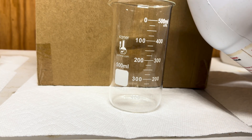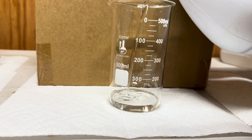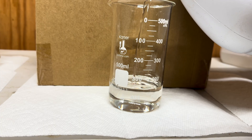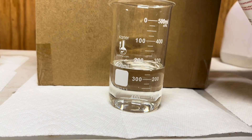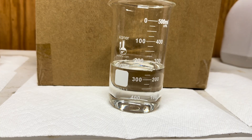Now I am going to add in 250 milliliters of concentrated sulfuric acid. I picked it up at Ace Hardware for $28 and saved $5 with a coupon, so my overall price was $23.